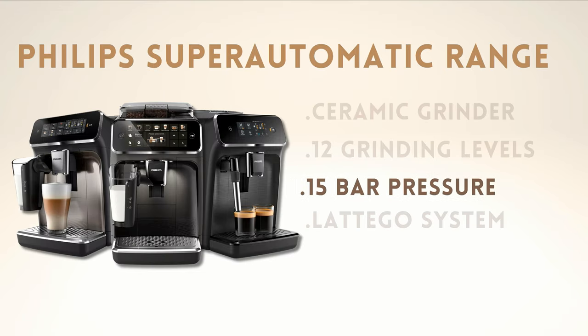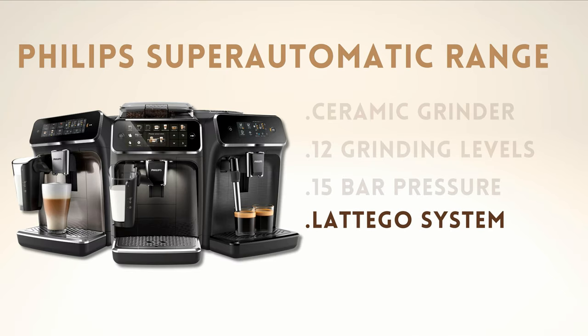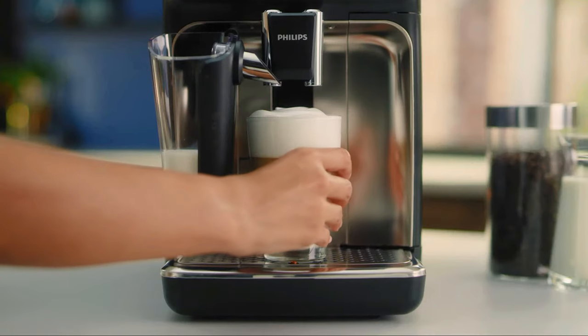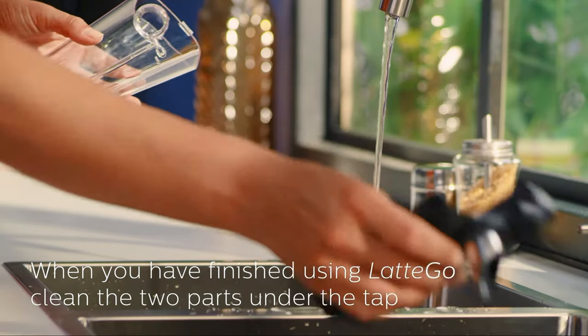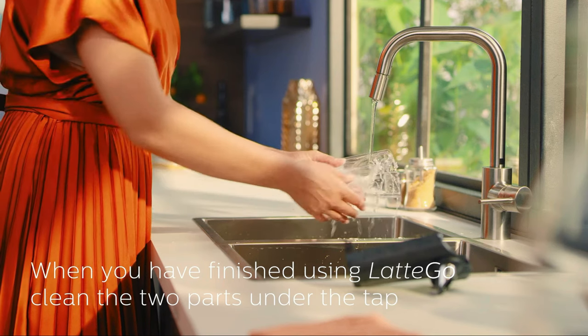It has 15 bars of pressure, slightly less than other competing models, although you won't notice it in the taste of the coffee. The most notable feature of Philips coffee makers, in my opinion, is their Latte Go system for preparing milk recipes. With this system, you can prepare delicious coffees with a fluffy layer of foam by simply pressing a button. What sets this system apart from the competition is that it consists of only two pieces and is much easier and more convenient to clean — something that is greatly appreciated in daily use.